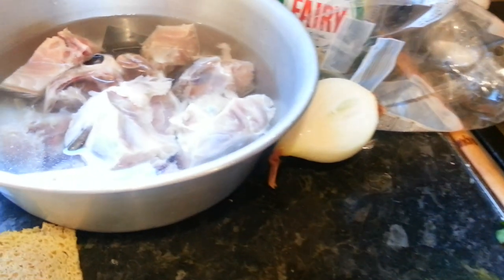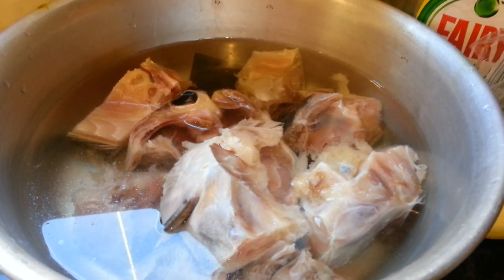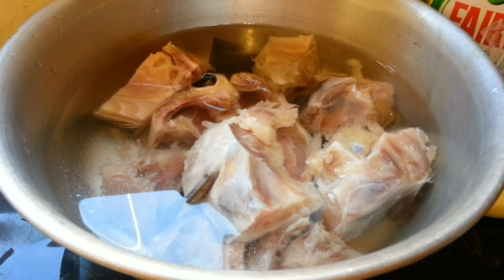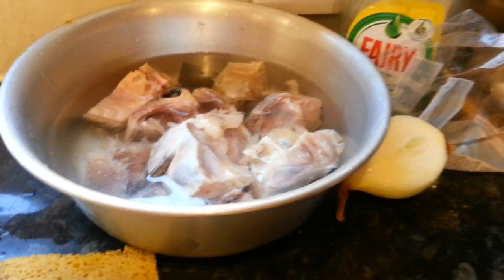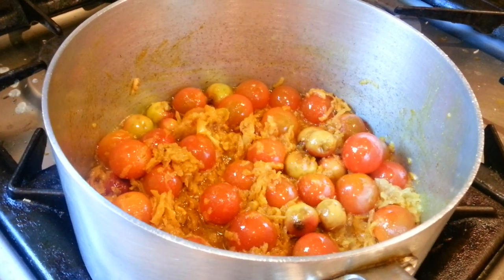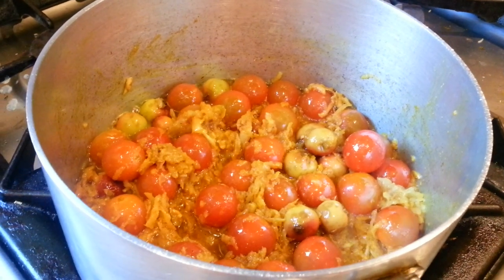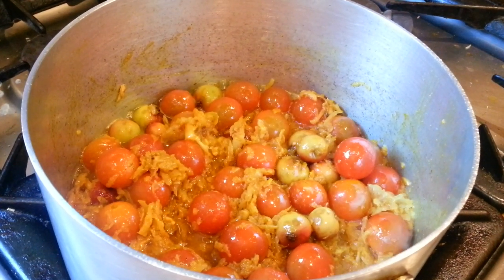Instead of using Bengali fish, you can always use what the supermarket has — like tilapia, pangash, and all the other options. You can use western fish too. And if you're lucky enough to have a Bengali shop or Asian store nearby, you can use that. Most supermarkets in the UK do have Asian fish.